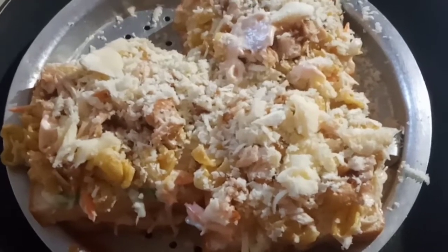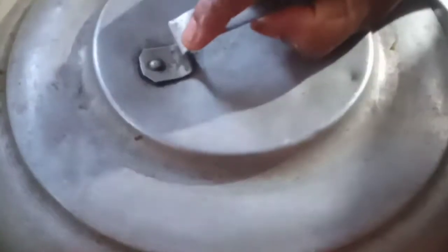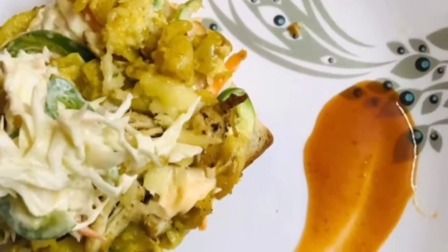We have a frying pan. We will cook for 3-4 minutes, about 5 minutes. We will be ready in 5 minutes. We are ready for our sandwich — ready for our serving plate. We are ready for our bread sandwich recipe.